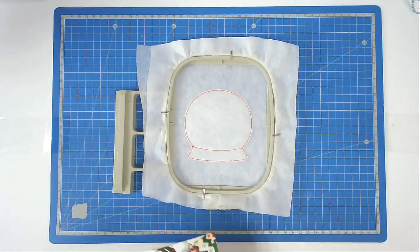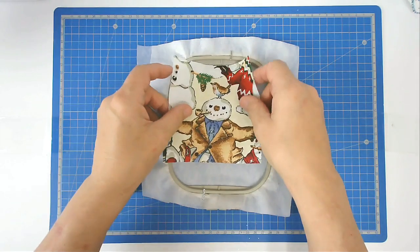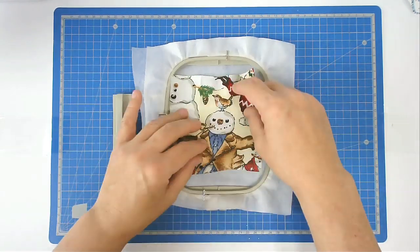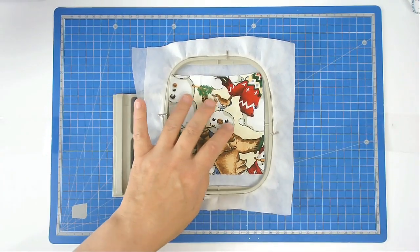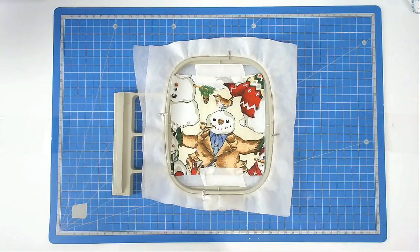Now place your snow globe fabric over the top outline, and then tape it in place. Pop your hoop back into your machine and stitch round number three to secure it.